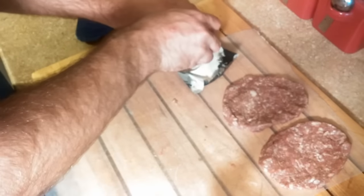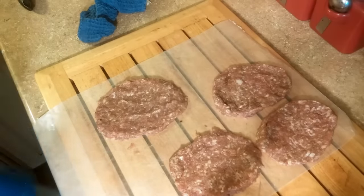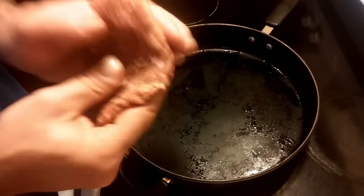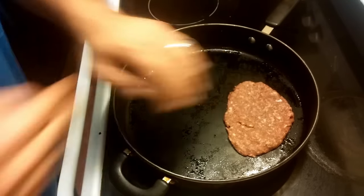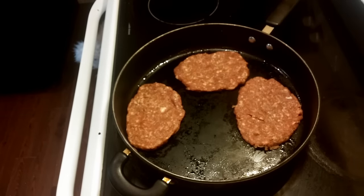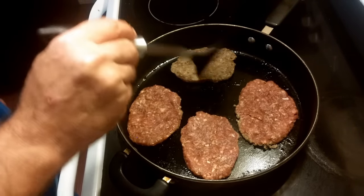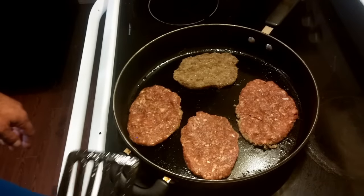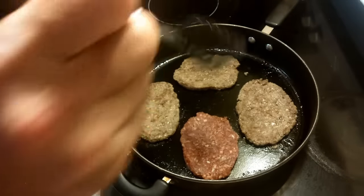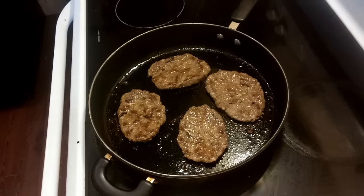Make the patties a little bigger because they're going to shrink up as you cook them. When those are ready, go ahead and put them on the heat. They're going to cook really quick because we made thin patties — just flip them over as soon as they're done on one side, let them get a little brown on each side, then remove them.